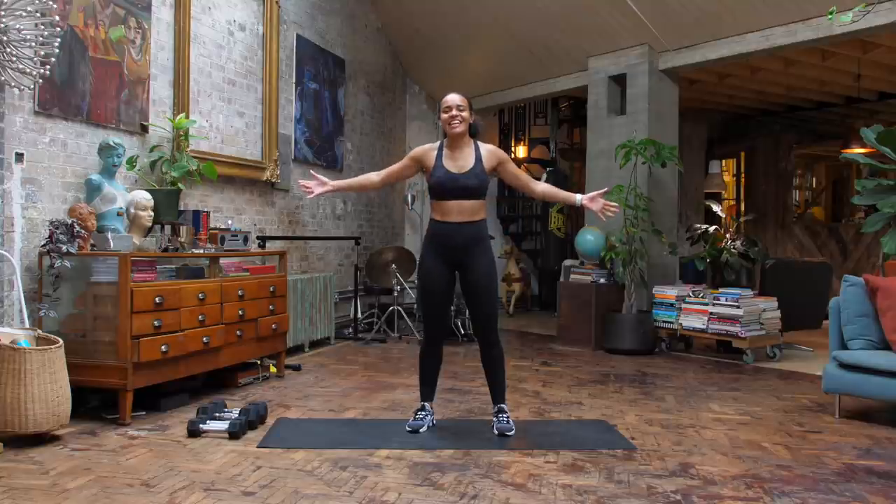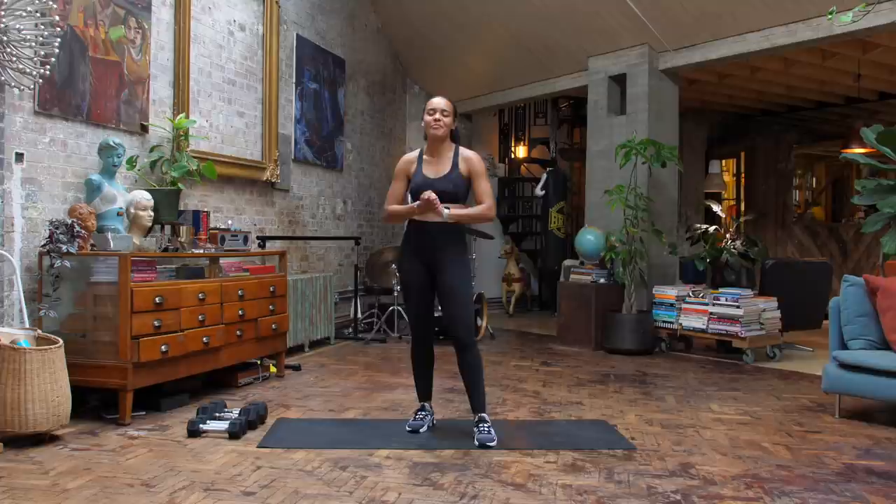Yes team, it's Courtney here and welcome to this 20-minute intermediate dumbbell workout. I've got some light and some medium dumbbells with me. Make sure you're nice and warm because we are going to get straight into it.